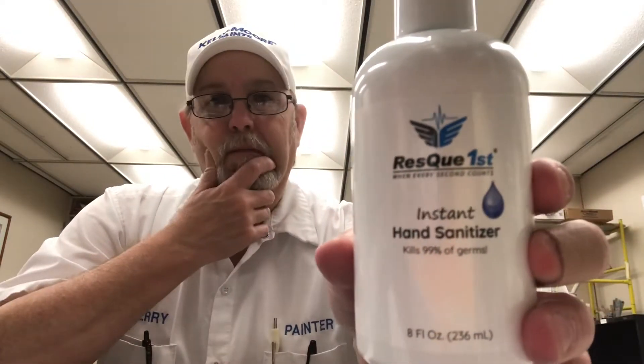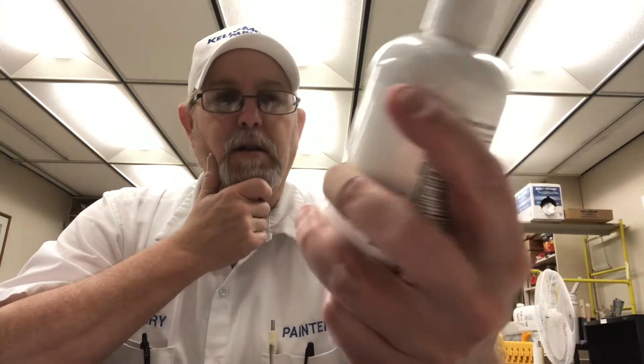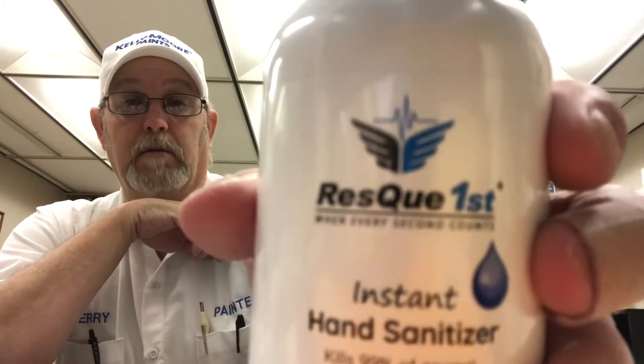Hello, I'm Jerry Fort. I'm going to review a hand sanitizer, one I ran across here recently. This is called Rescue First — the word 'rescue' is spelled a little differently. When every second counts, instant hand sanitizer kills 99% of germs.